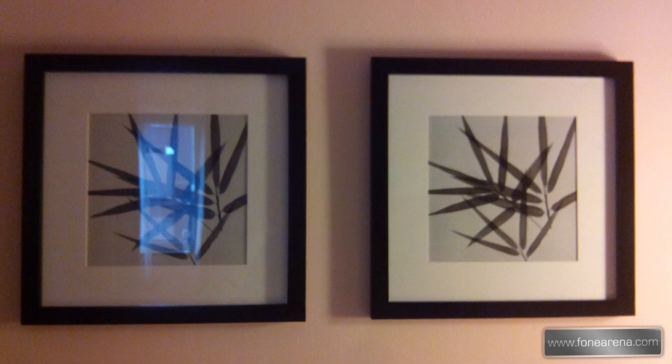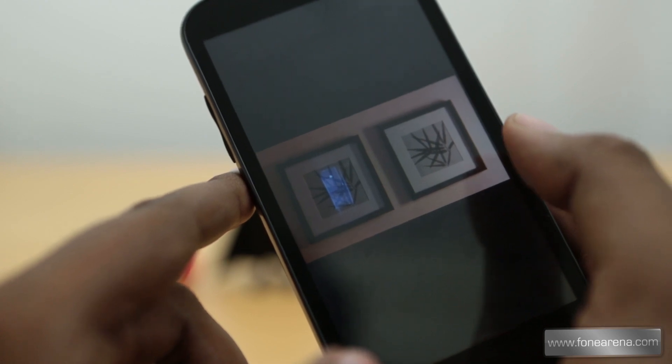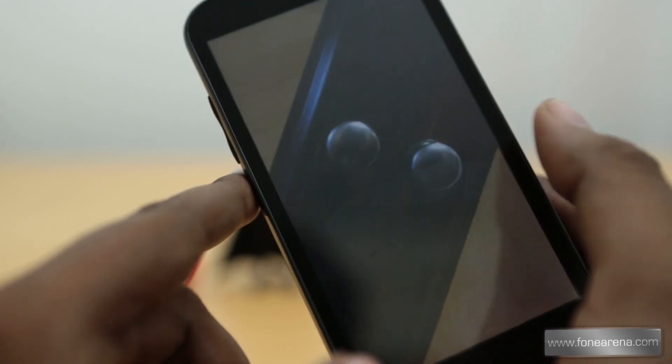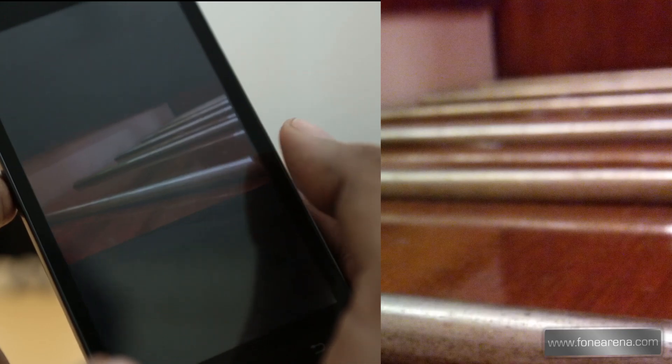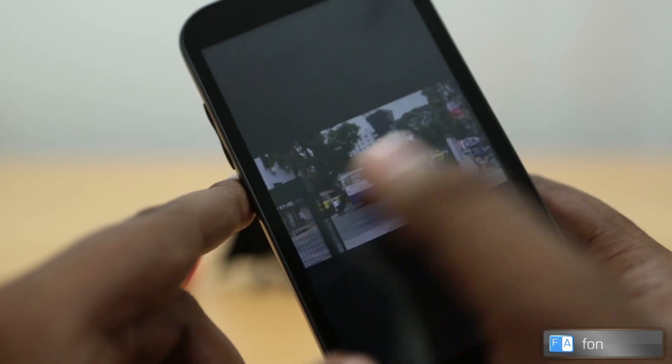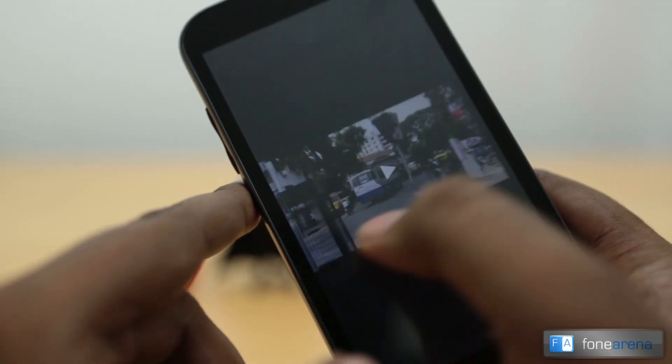Looking at other stills, this indoor shot was taken inside a hotel room with very minimal lighting — you can see a lot of noise. Even though it's a backside illuminated sensor, it doesn't take very good low light pictures. Another low light macro also shows a lot of noise, and the post-processing isn't very good either.